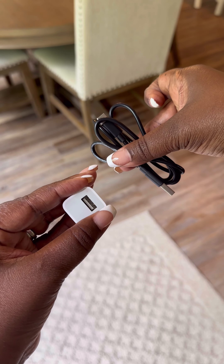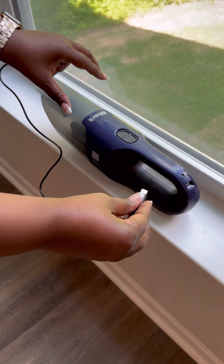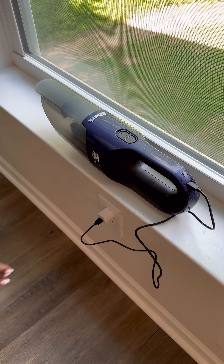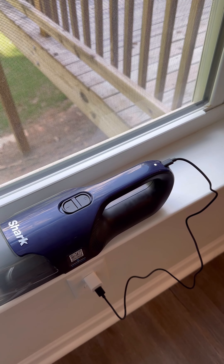To charge the unit, make sure you slide the power switch to the O position to power off. Take your charger cord and plug the USB-C end into the port on the handle. Then grab a compatible USB-C outlet cube — not included — and plug it into a wall outlet. You can also plug the USB end right into a USB outlet. The LED light will pulse during charge.